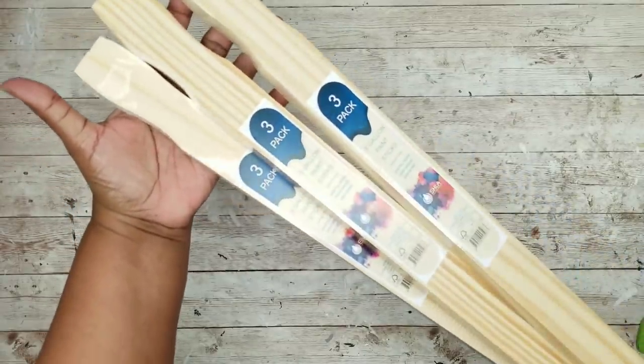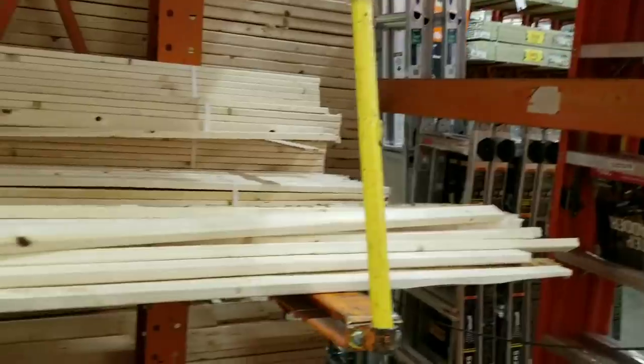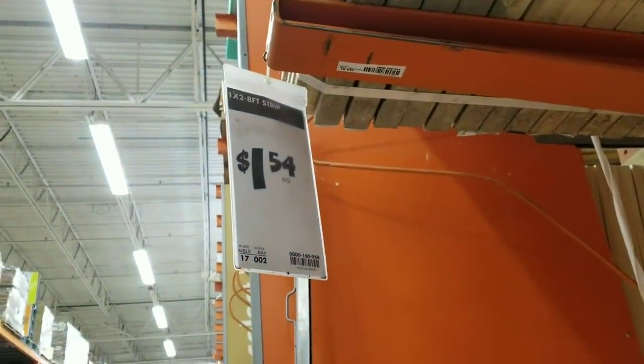For this project, we'll need three packs of the five-gallon paint stir sticks from Home Depot for $0.98, and we'll need three of the 1x2 pieces of wood. These come in lengths of eight feet and are very inexpensive at only $1.54 each at Home Depot.